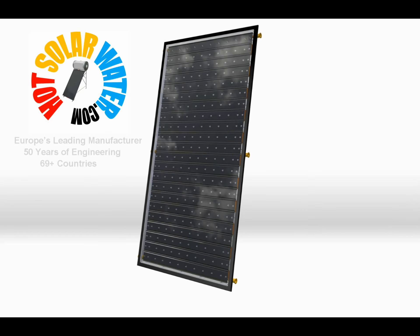Hi, welcome to HotsolarWater.com, Europe's leading manufacturer of solar water heating panels.